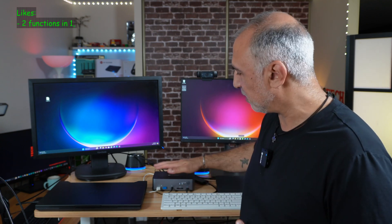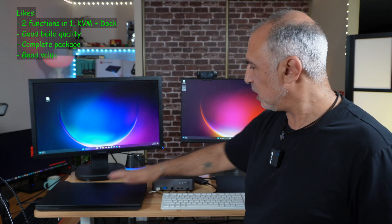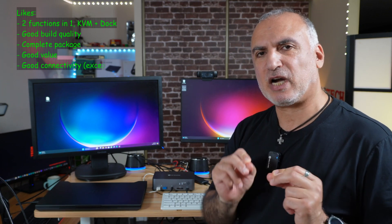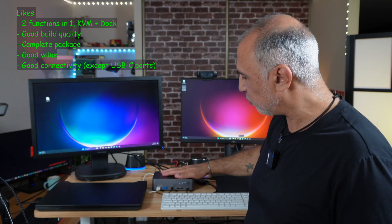After using this i-dock C20 from AV-Access for a while, here's what I like and don't like. What I like: it is very convenient, grouping two functions — KVM and docking station — in one device. It is really very well built, and it comes with the required USB-C cables. Even though it is a little bit expensive, the price is justified because of the functions it offers and all 12 ports in total.